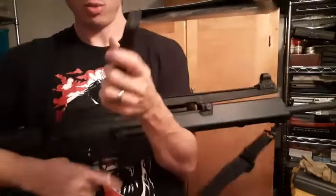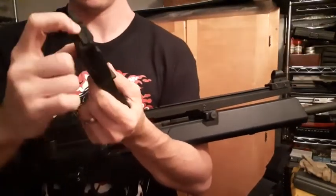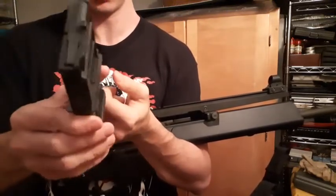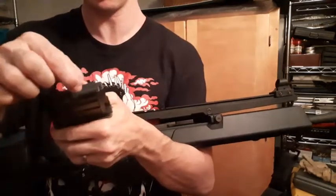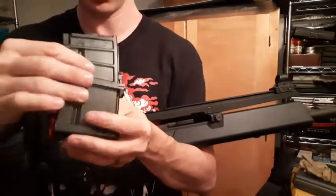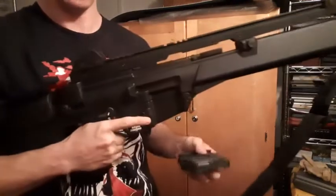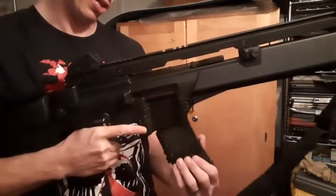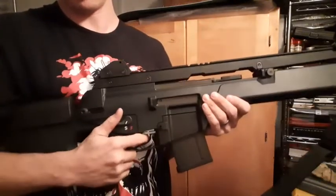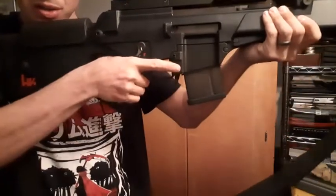Another problem I've learned from using this: the magazines are a real pain to load. You'd think a single-stack magazine would be easy to load, but the springs they put in these things are very strong. Most of the time I just load five rounds into it and call it a day — one mag with five and another with five, doing a reload every five rounds.